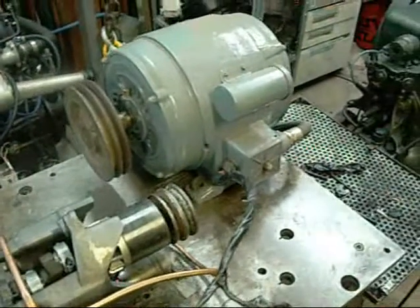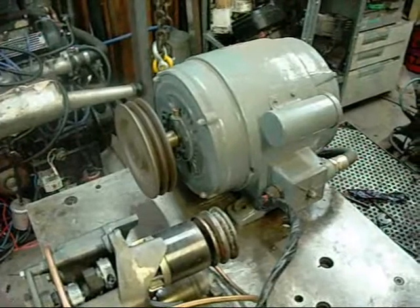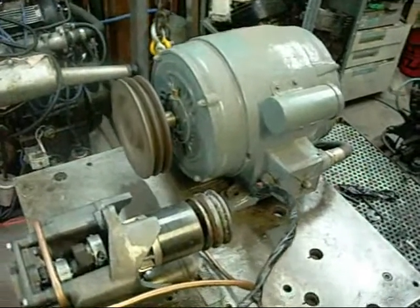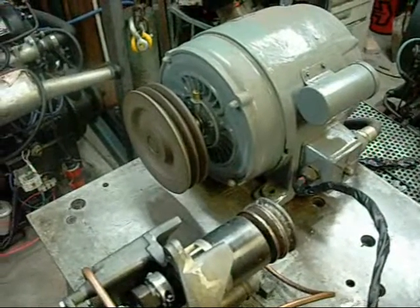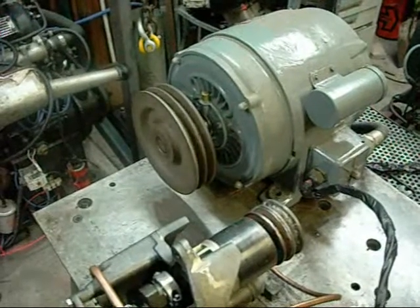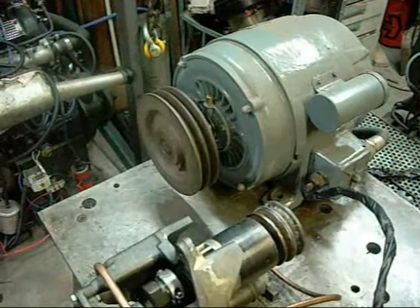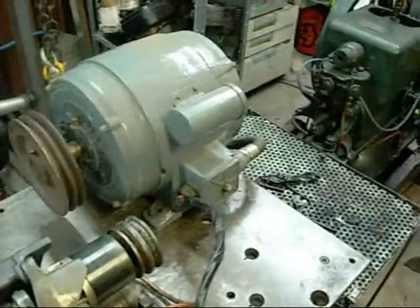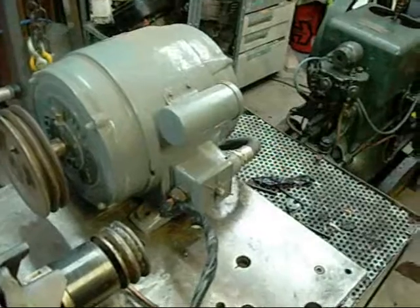This is maximum ramp up time with maximum torque. And again, this is minimum torque with 5 second ramp up time.